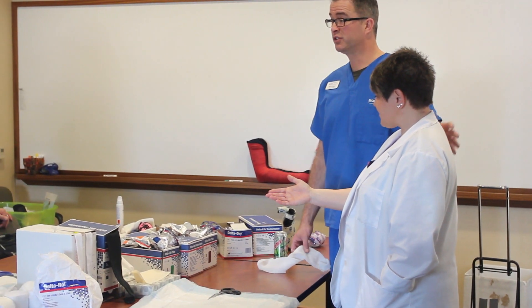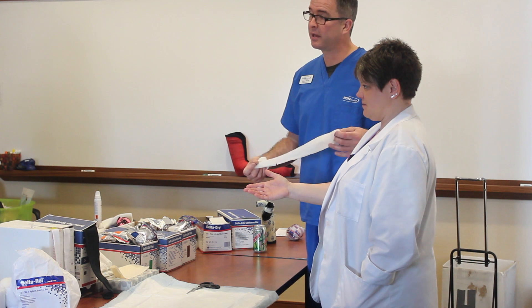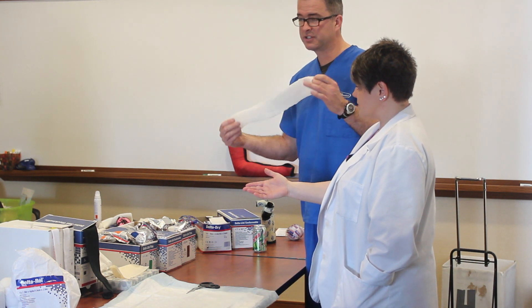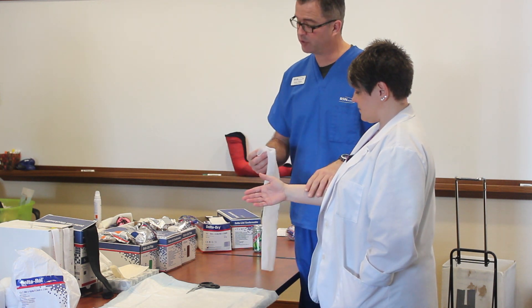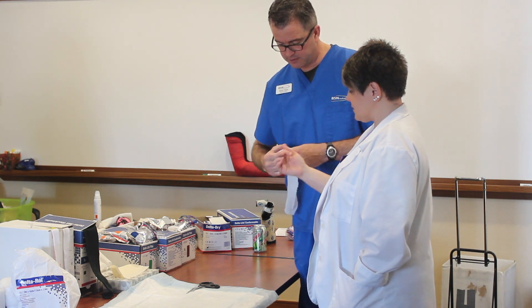She's done with winter and going on vacation, so we're going to make her a short arm cast — and she wants the waterproof option. Step one is applying a stockinette that's snug but not too restrictive. For the waterproof cast we recommend the Delta Soft liner.